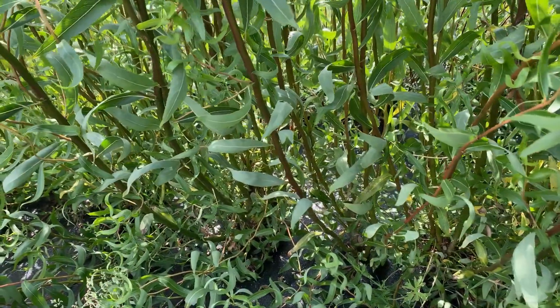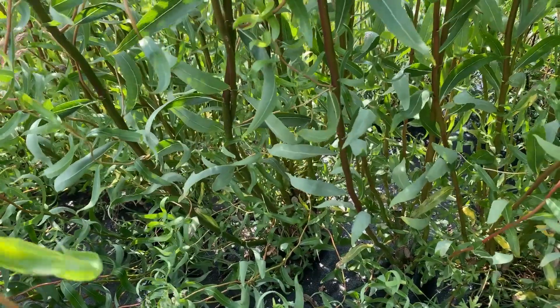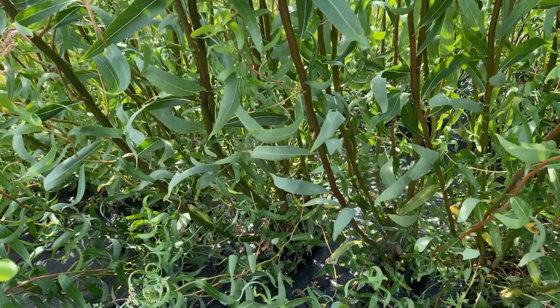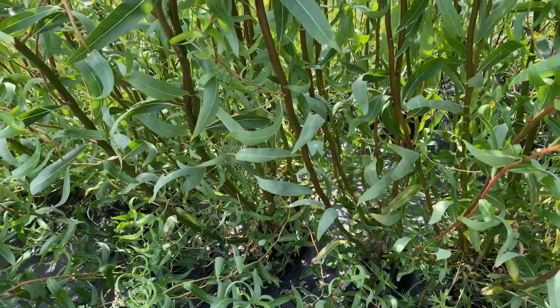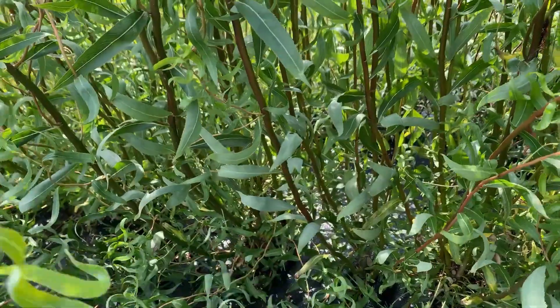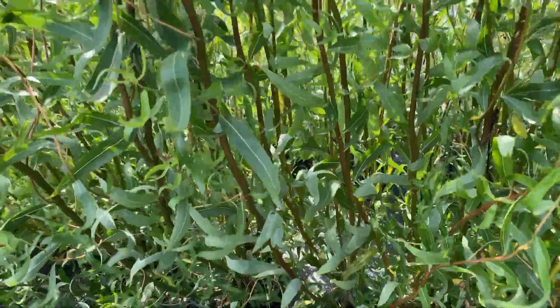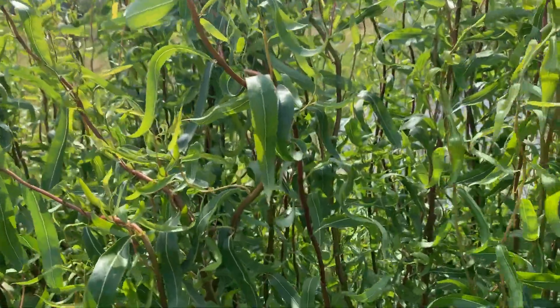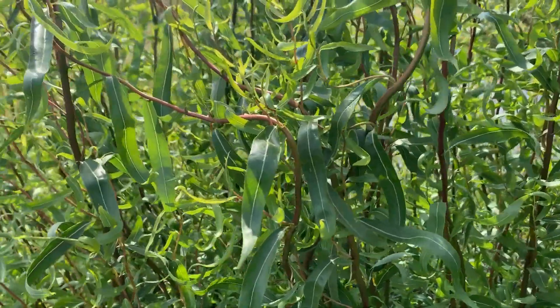This is where I kind of make the case for growing willow for a yearly harvest. We coppice it — we cut it back every year to harvest the sticks for gifts, for sale, for whatever — because they're quite pretty when all the leaves are off and you're just left with the stems themselves.